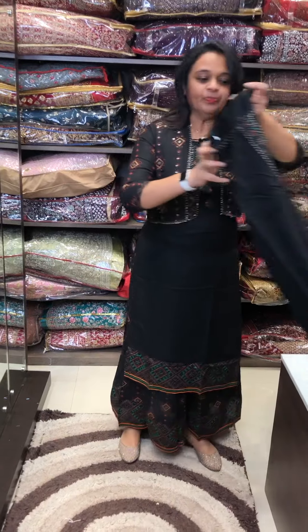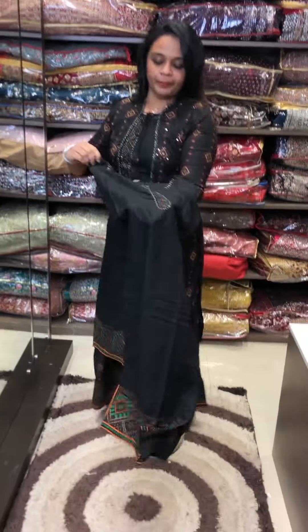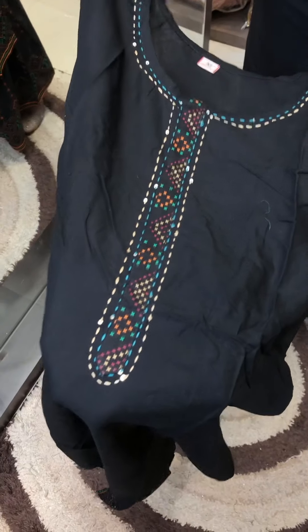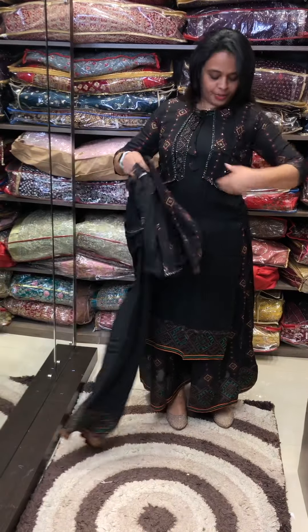Detailing. This is a sleeve-less side top. This is the neckline. This is a hand highlight. Now, this is a jacket. This is a short shrug.